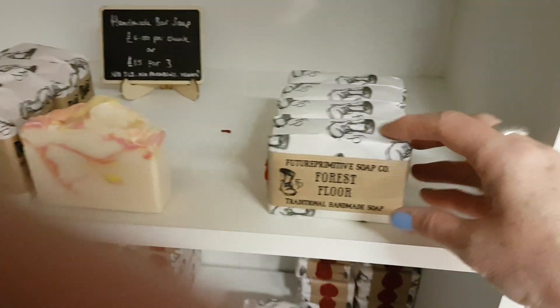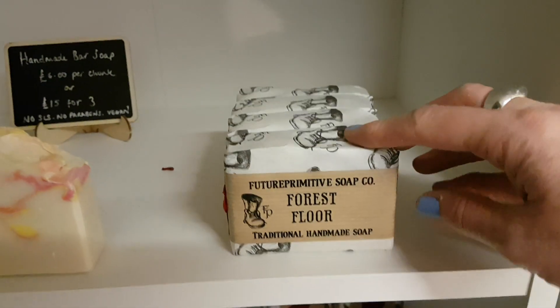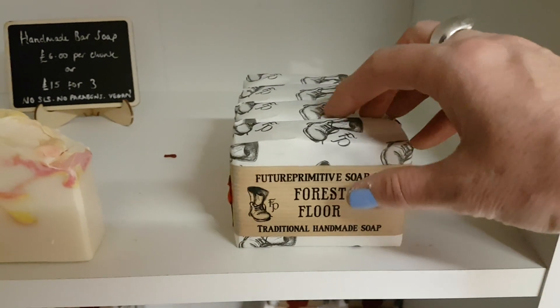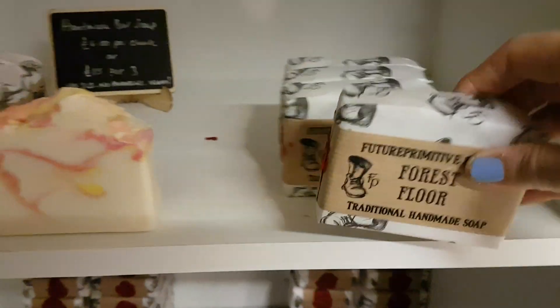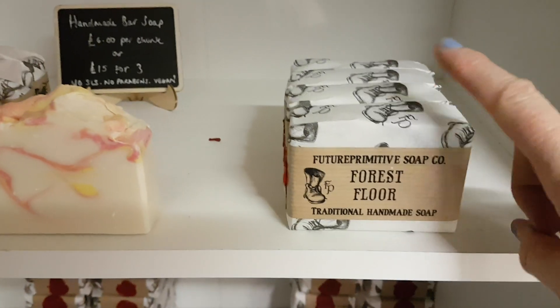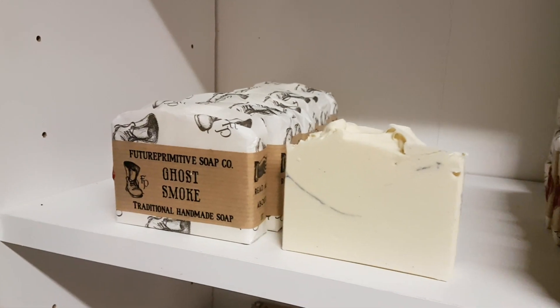Sorry — Forest Floor is the Jo Malone dupe, which was the English oak and hazelnut. I called it Forest Floor. I don't have one open but you've seen that one being made if you haven't, then go back and watch that — it's still up on the channel. Coming down I have Ghost Smoke.